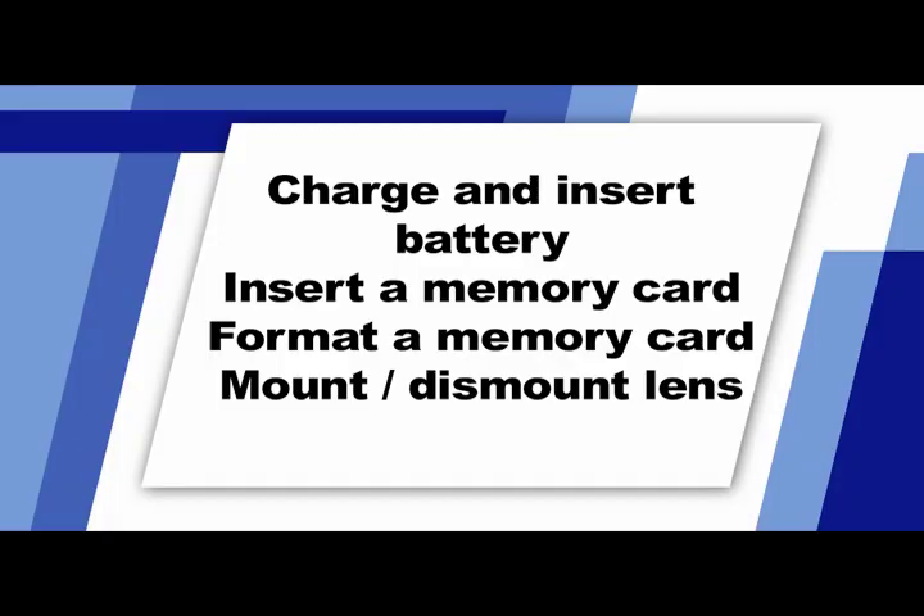The Olympus Pen cameras also allow you to shoot HD movies along with sound. To get your camera ready for picture taking, you'll need to do a few things first: charge and insert the battery, install the memory card, format the memory card, and learn how to install a lens.